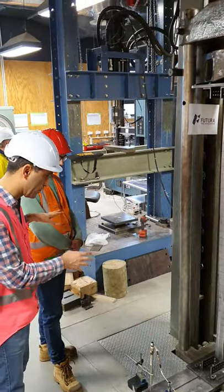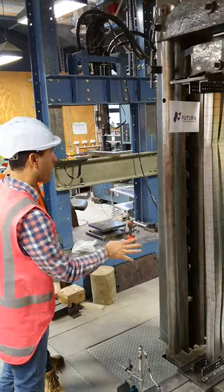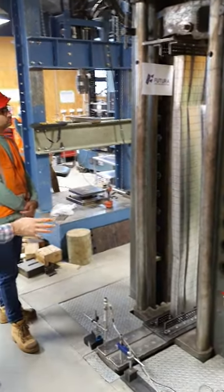I am here with Puyo Pumadi, who is my colleague at Futura. He has designed this test setup for compression testing of Futura boxed sections.